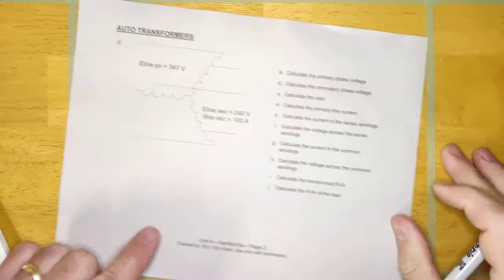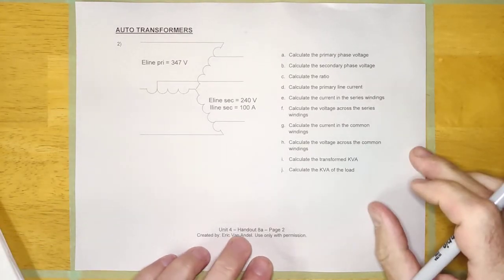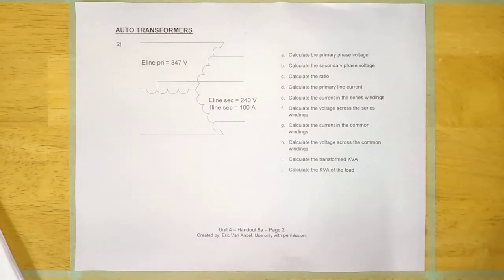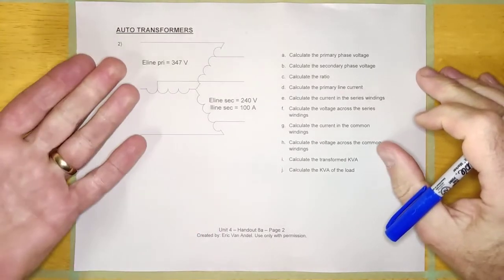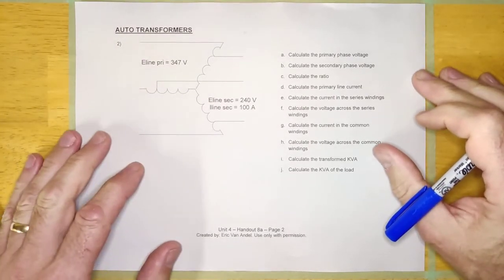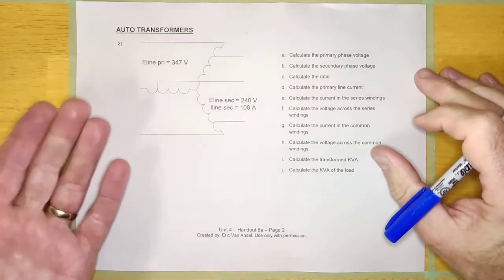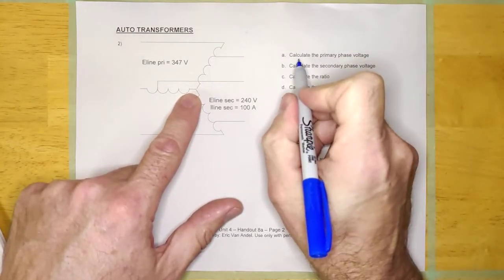So there are rules about auto transformers. Now we're going to try a three-phase one — Unit 4, Handle 8A, it's in your book. The good news is, once you know how to do a single-phase auto transformer, three-phase auto transformers are a piece of cake. They're the same, but three-phase.